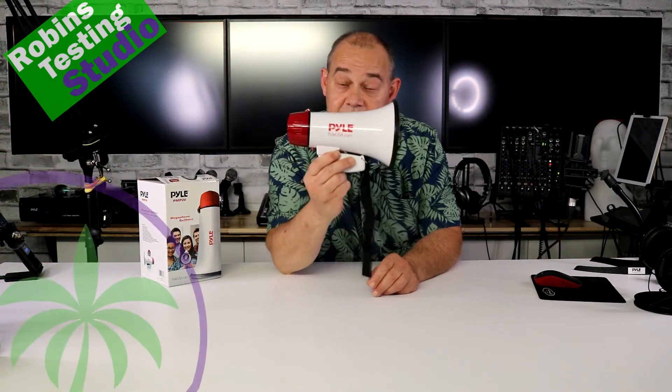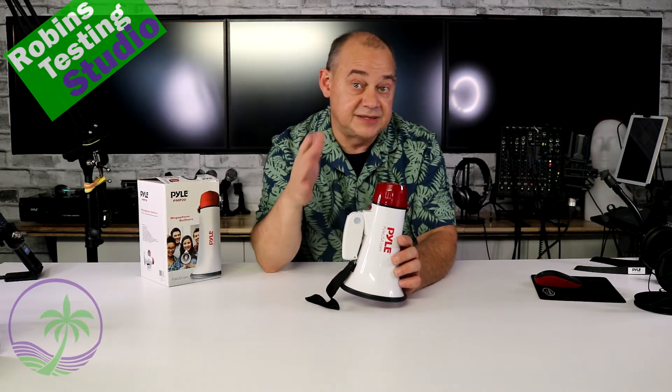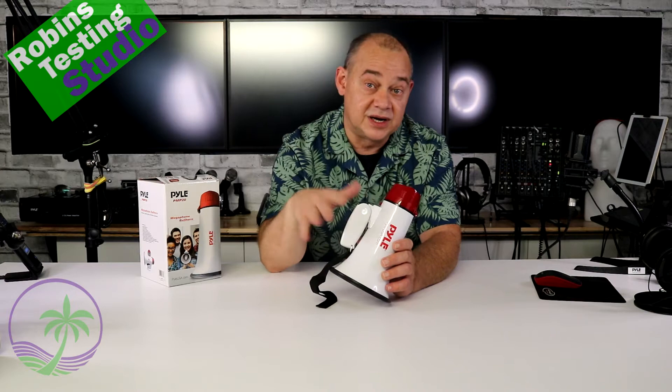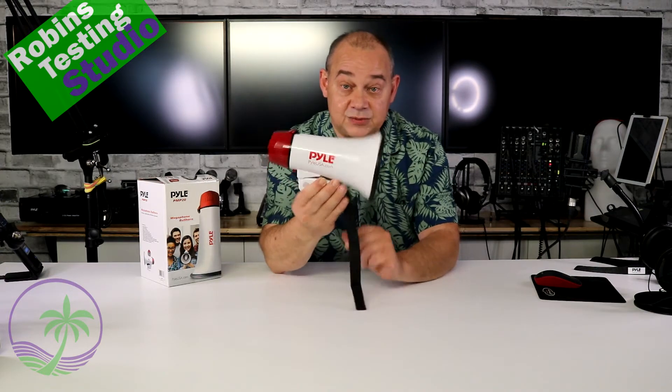Hi there, Robin here, and in this video we are going to be talking about the Pyle PMP-20 Megaphone. This is their best-selling base because of price. It's a megaphone, and it works, and it does a very good job. If you're a fan of anything and you want to get your voice out there, you want to stand out in a crowd, this is where you start.